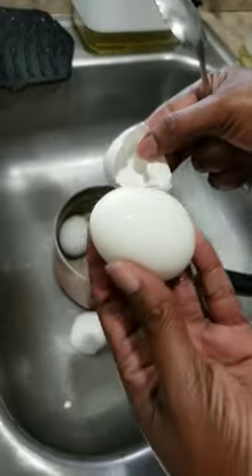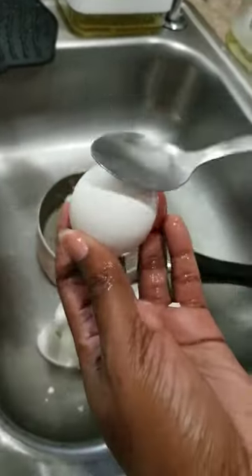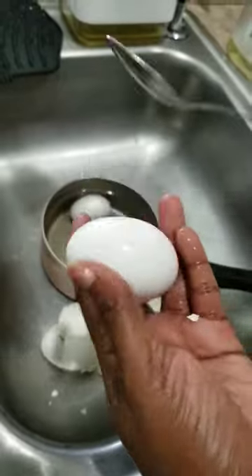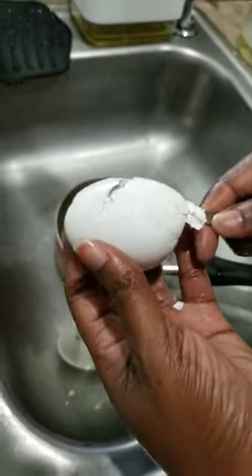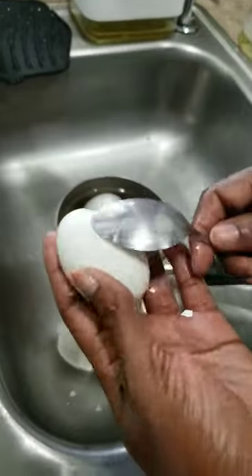Put the spoon underneath the shell where the air pocket is. Move the spoon along the curve of the egg so the back of the spoon is pushing against the shell.